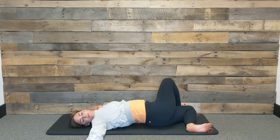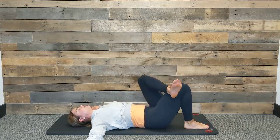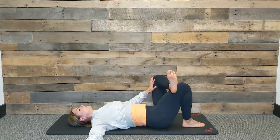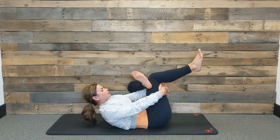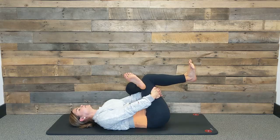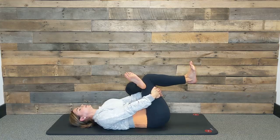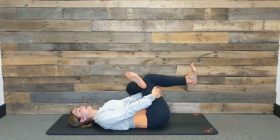One more breath here, and as you exhale slowly release and unwind. Uncross, and we're going to switch — cross the left ankle over your right knee. Start to press your left leg out and open. Go ahead and grab behind your right thigh, pulling both legs up toward your chest, keeping that figure four. If you start to feel any tightness, see if you can send the breath there to relax. Really using this practice to relax and lengthen all of the muscles in our deep gluteals, pelvic floor, and inner thighs today.